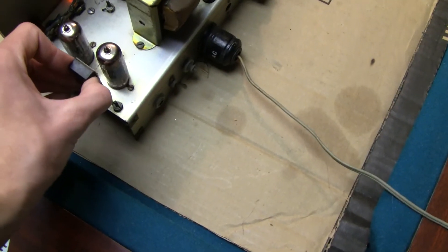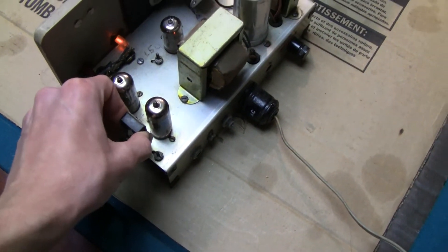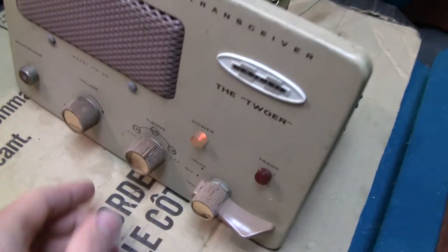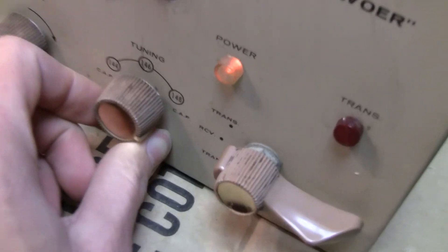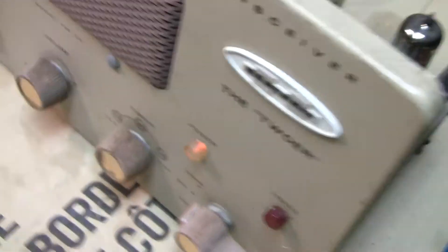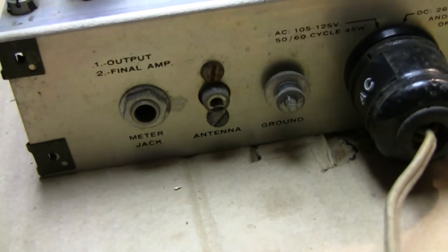It transmits on the one frequency, probably gets multiplied a couple times and comes out somewhere in the two-meter band. You can tune it all the way through — it'll tune anywhere in the two-meter band. It also does Civil Air Patrol frequencies; you can see 'CAP' there. It's pretty simple. I think it was a kit because it's a Heath Kit.